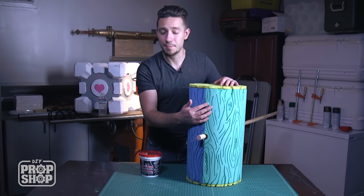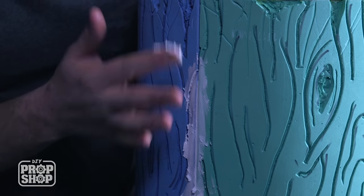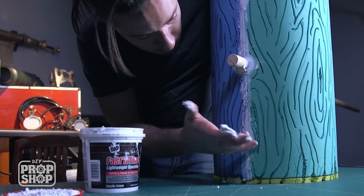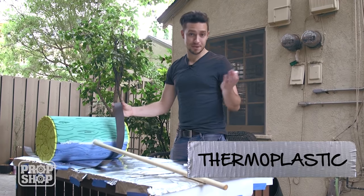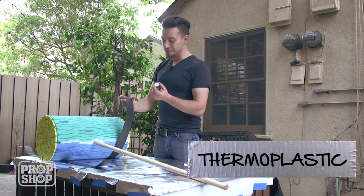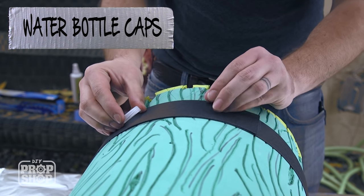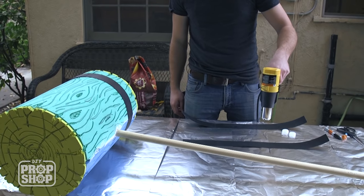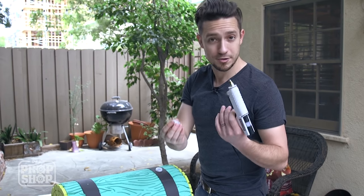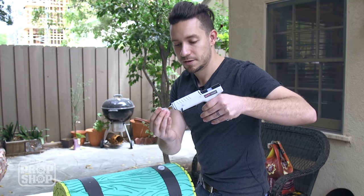One of the last things we want to do before we prime and paint is get into this seam line and fill it with a little bit of spackle so it's not such an obvious straight line. One last step before priming is to get those metal bands made. For that, we're going to use thermoplastic, and I'm going to use water bottle caps for the rivet detail. We'll line this up, bring it over, and place just a little dollop of hot glue on the inside of each cap, then lay them down onto the marks we've made.